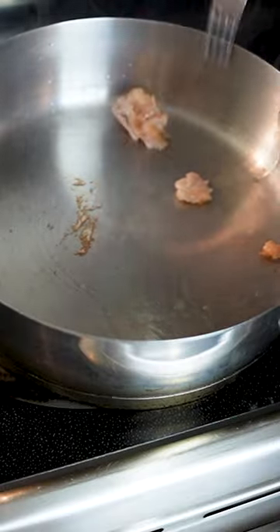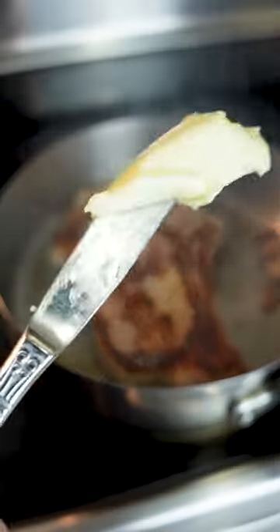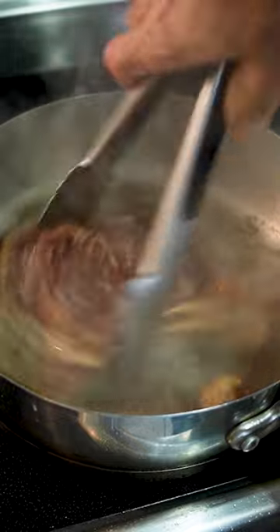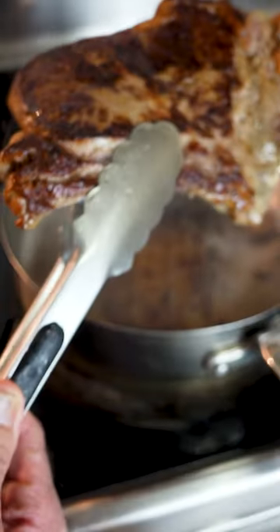Spread it around and put the juicy steak in the pan. After three minutes I turn the steak. Near the end I add some butter and swish the steak around in that beautiful butter. The thicker steak needs a longer ride in the pan, and bam — steak is ready.